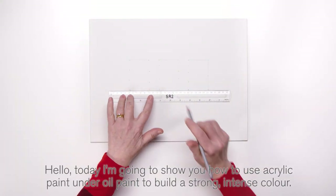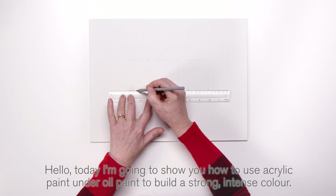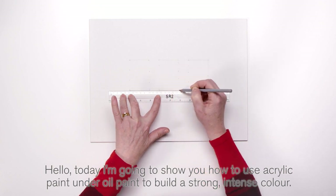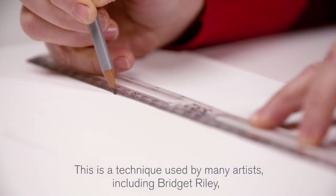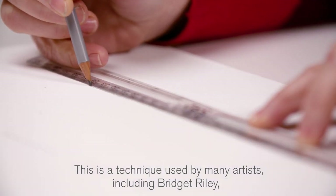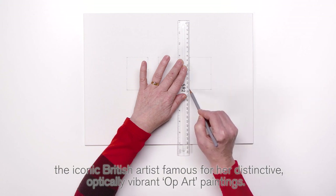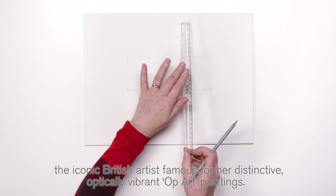Hello, today I'm going to show you how to use acrylic paint under oil paint to build a strong, intense colour. This is a technique used by many artists, including Bridget Riley, the iconic British artist famous for her distinctive optically vibrant op art paintings.